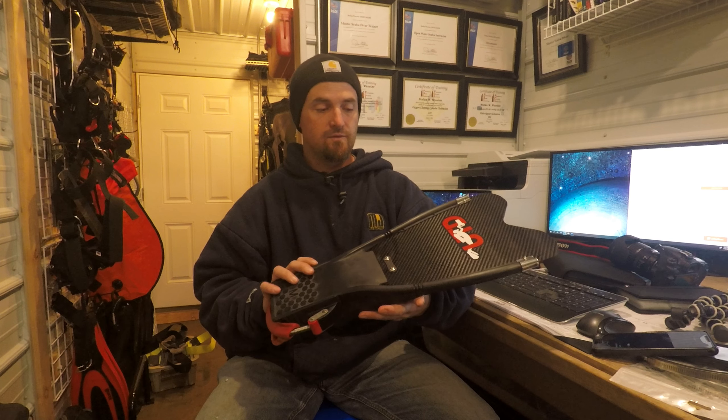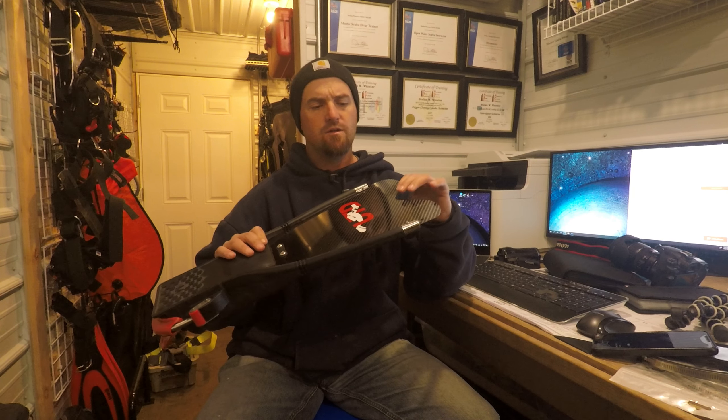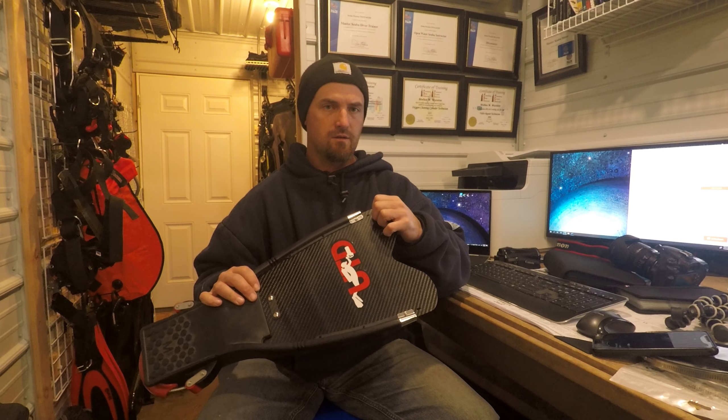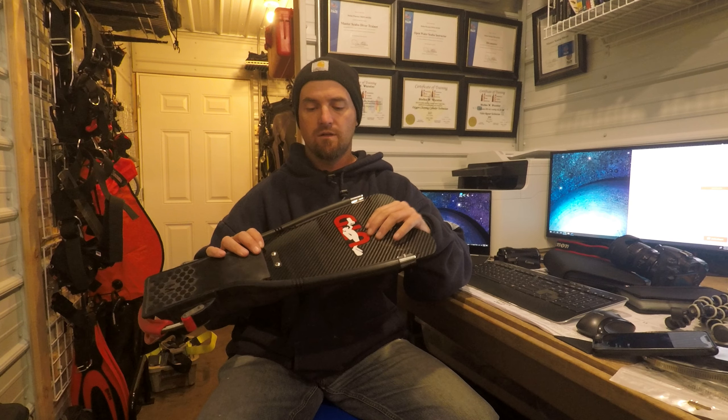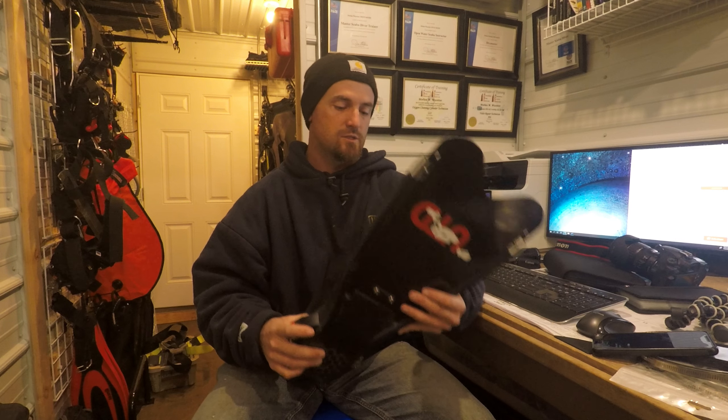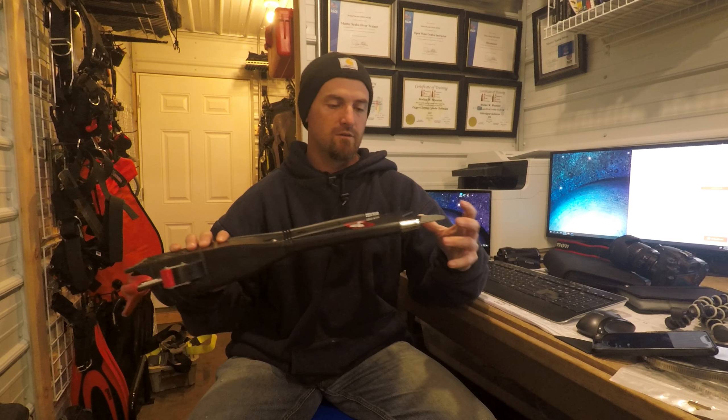Another really nice thing about these fins is they are adaptable. You can swap out the blades for thicker ones, which changes the buoyancy just a little bit — so if you need a heavier fin, you can get a thicker blade and it makes it a little more negative. Also, the spring straps are replaceable and you can lengthen them out, so they are adjustable to the type of diving you're doing.